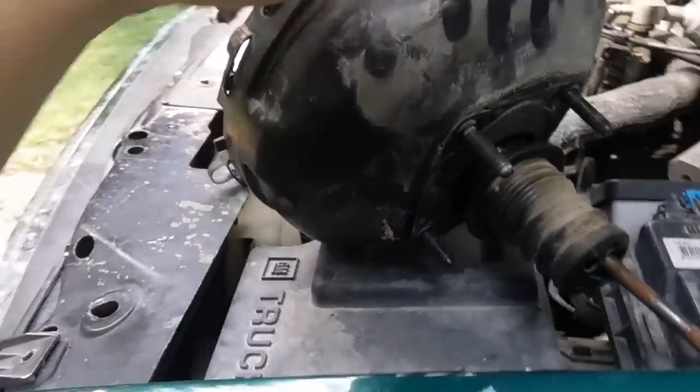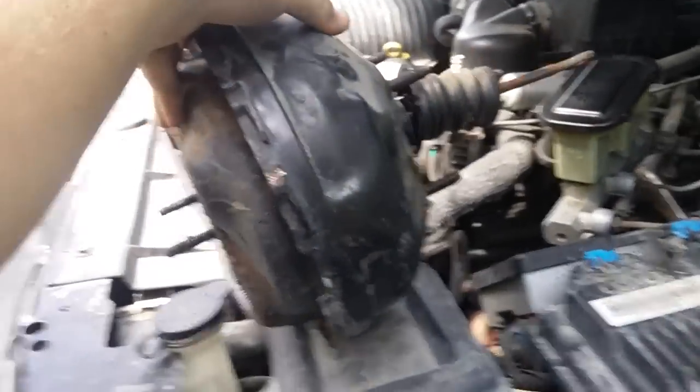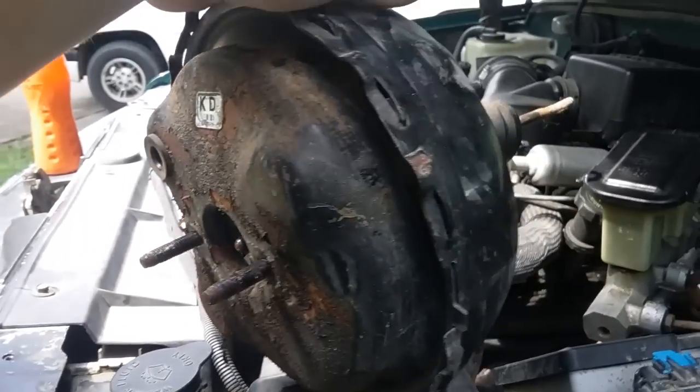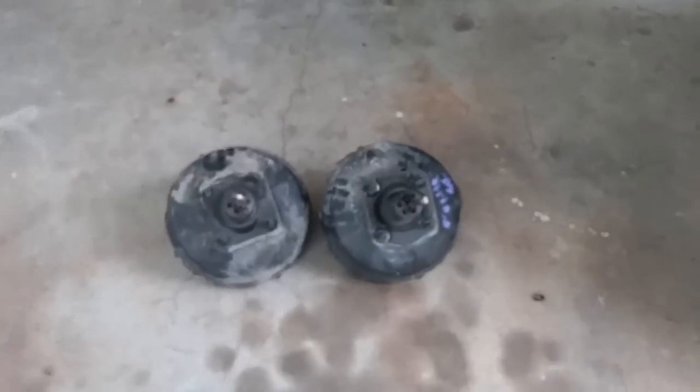There it is — the long-awaited removal of the brake booster. Man, it's seen its better days, that's for sure. It's so nice to have this thing out; I've been trying to get this thing out for a while. There it is — old one versus the new one.